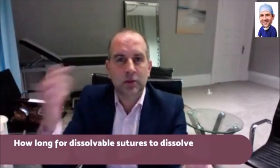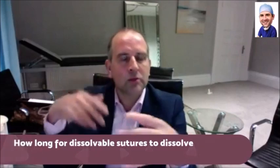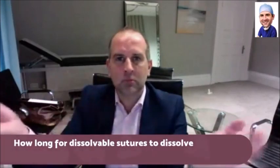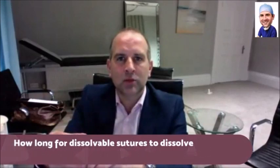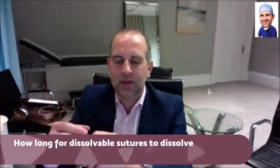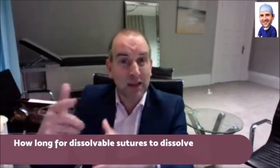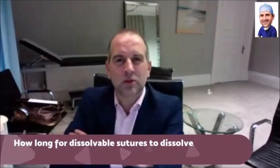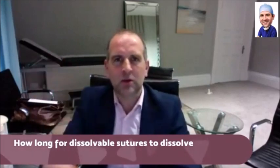It varies. There are different types of dissolvable sutures — they range from a suture that lasts a week or so, which is a very quickly dissolving suture, which we would sometimes use on faces in children. In fact, I use it in the belly button when I do a tummy tuck — that quick dissolving suture in the belly button, and it's a suture that you see on the outside.